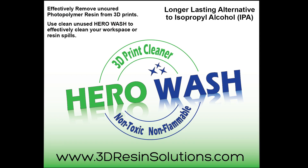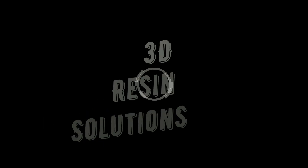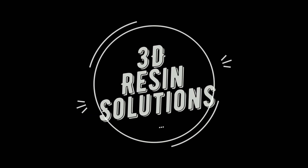Thank you for watching. Be sure to head over to 3dresin solutions dot com to pick up your bottle of Hero Wash or any of our custom DLP 3D printing resins. Have a good day. Thank you.